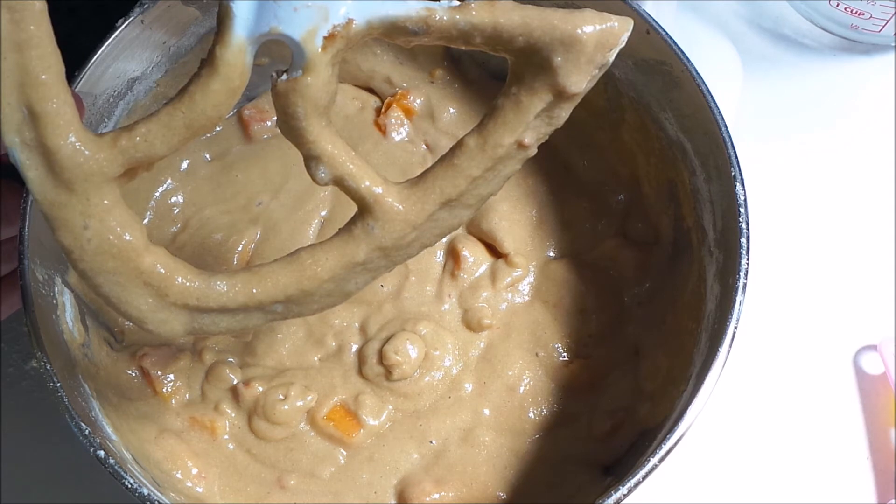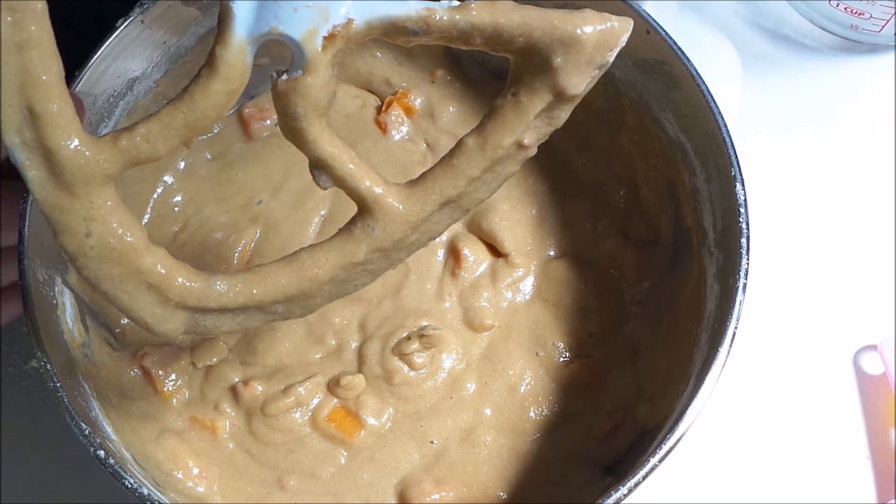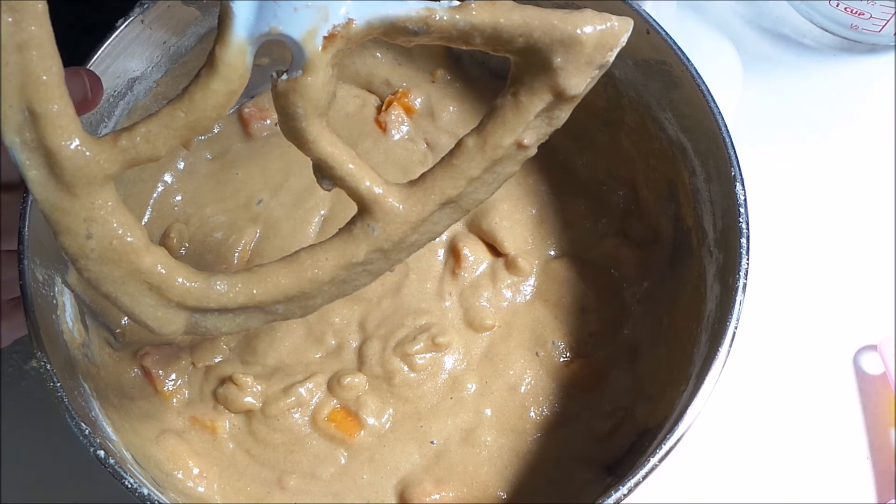So now I'm going to scoop this out into a cupcake tray lined with some papers and I'm going to bake these at 350 degrees for 20 minutes, and then if they're not done I'll add a few more minutes onto that. I'll tell you exactly how long it took mine when they come out of the oven.